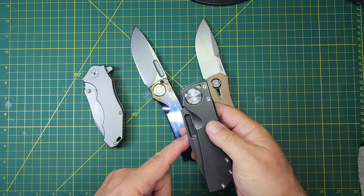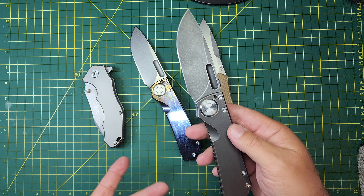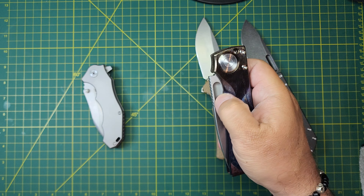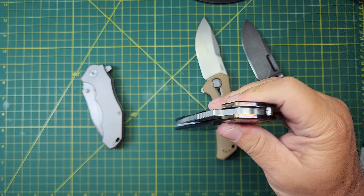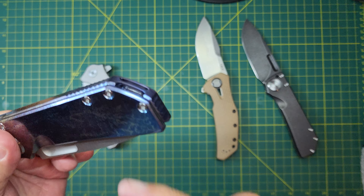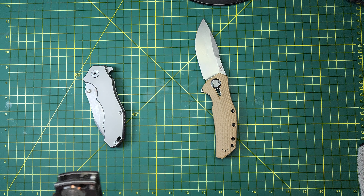It's got bronze washers in there. In order for that to smooth out, you just have to work the action. The more you work it, the more those washers polish up against the blade and the frame — it just gets smoother and smoother. From when I first got it to now, it's completely different.